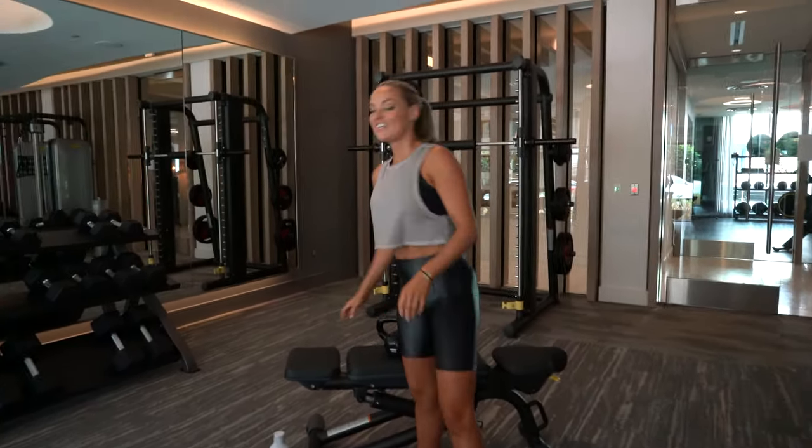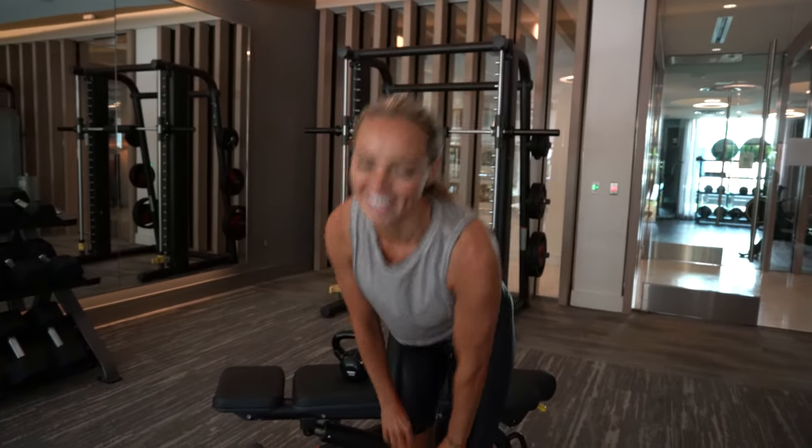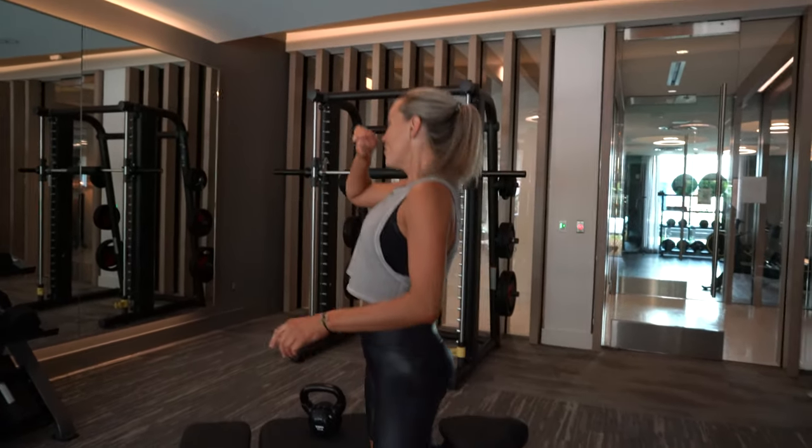We're going to do seven to nine more of those, and you're going to do it awesomely, with perfect form. I'm going to be so excited to see your sweaty selfie when you're done. Love you guys.